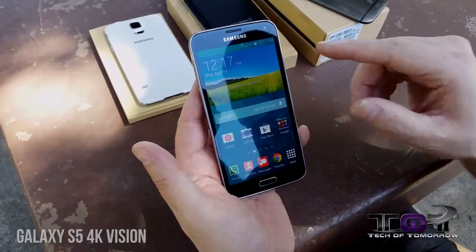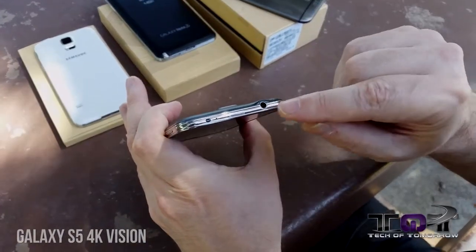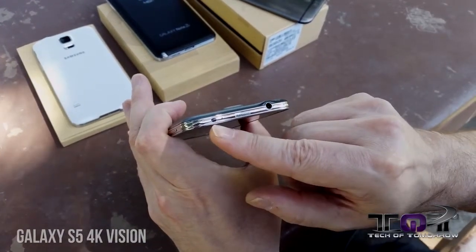By the way, if you didn't notice, we're now filming actually with the Galaxy S5. We thought, what better way to bring you the review and the unboxing than actually showing you what the footage looks like off of the actual phone. Now, jumping back to the phone, up here on the top we have some pretty cool things: we have our headphone jack, and then we have the IR Blaster, which is actually used to control your TV.